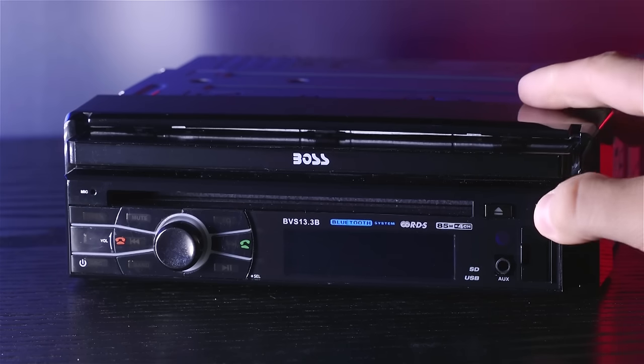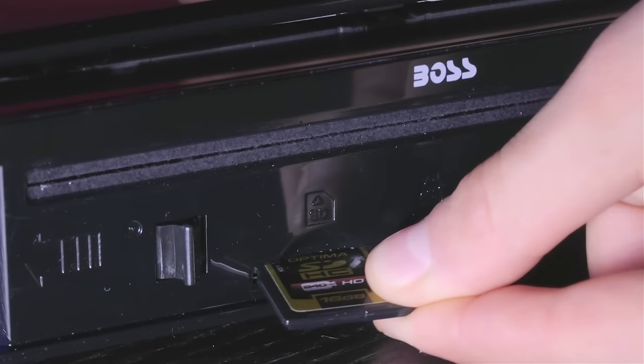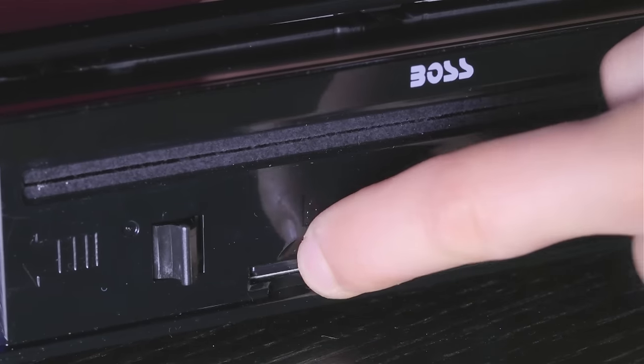The BVS 13.3B also accepts SD cards and can play everything from MP3s to MP4s, WMA, and AVI. To access it, release the front panel from the housing and insert a card into the slot. Once the front is attached again, you can play your media.